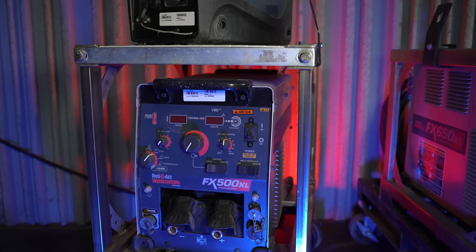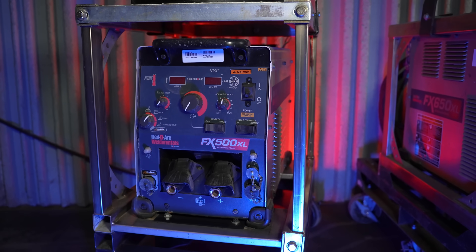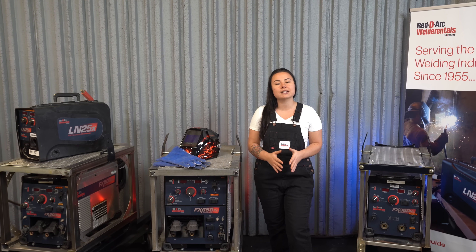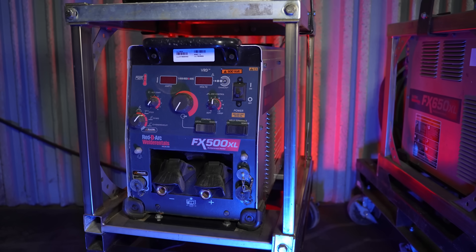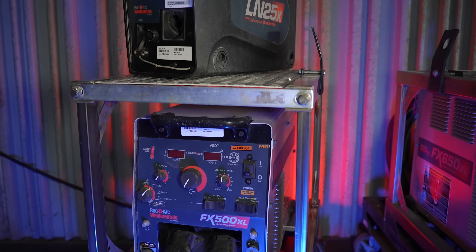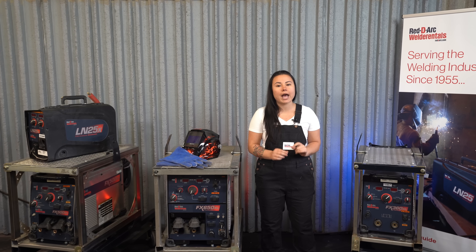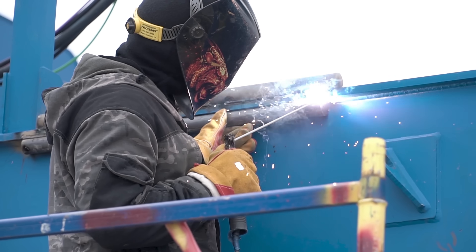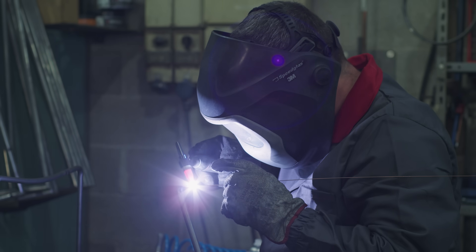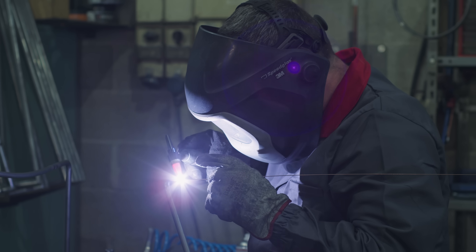The FX500XL also comes with 14-pin analog communication, allowing compatibility with most existing Lincoln wire feeders. The included selectable VRD, voltage reduction device, provides additional safety in the CC stick mode. The VRD reduces the open circuit voltage at the welding output terminals while not welding to less than 35 VDC peak. To top it all off, it comes with touch start TIG for easy contamination-free starts, and is optimized for both 7018 and 6010 electrodes.